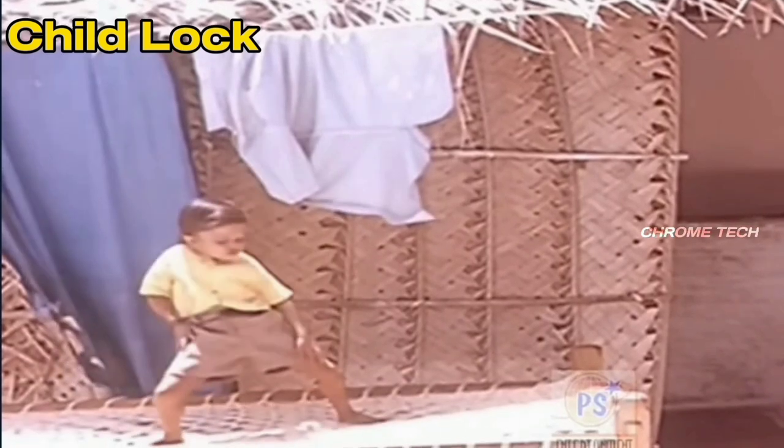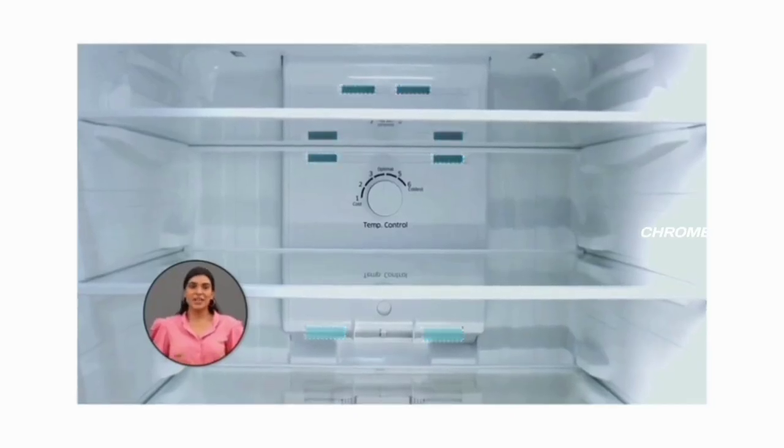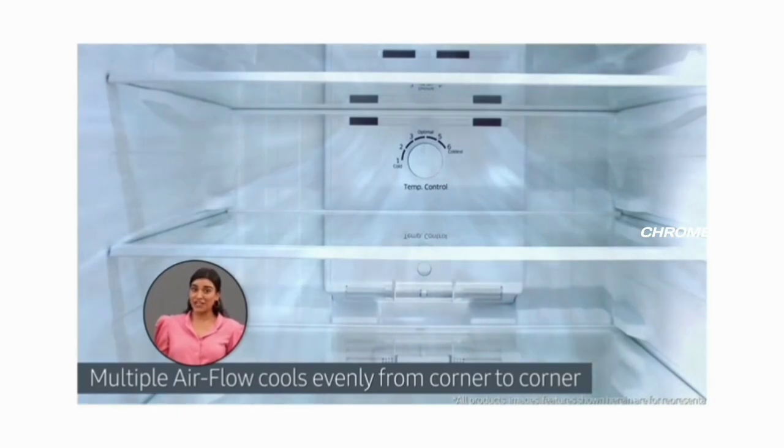If you have children, you can use the child lock feature on this fridge. The child lock prevents unwanted access. You can also use the full tray and E1 cooling features along with the child lock.